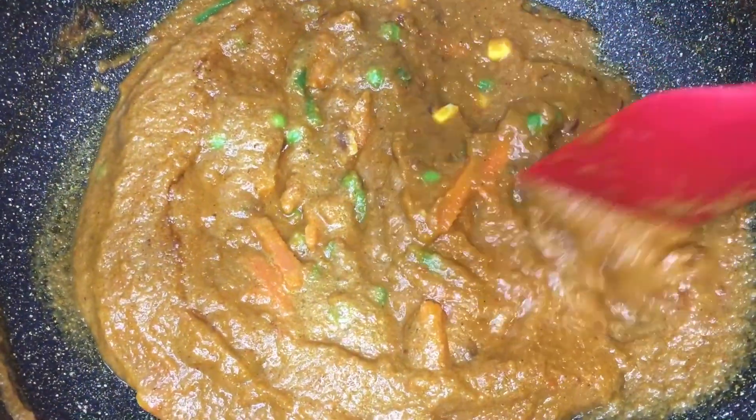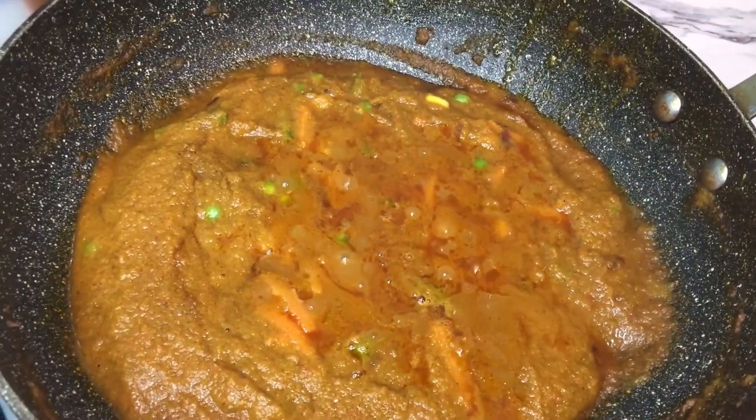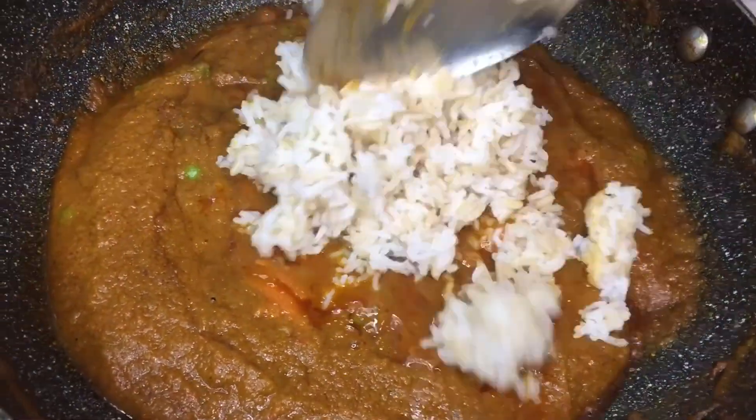You will notice that in my cooking I don't use salt. This is because the seasonings already have salt in them.